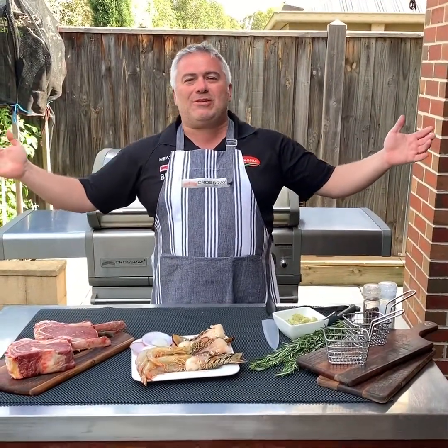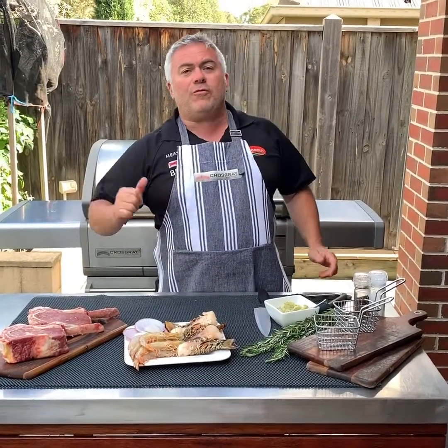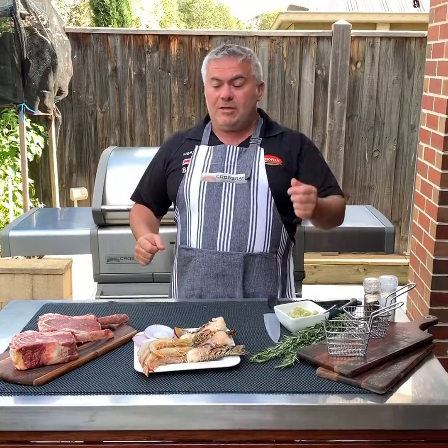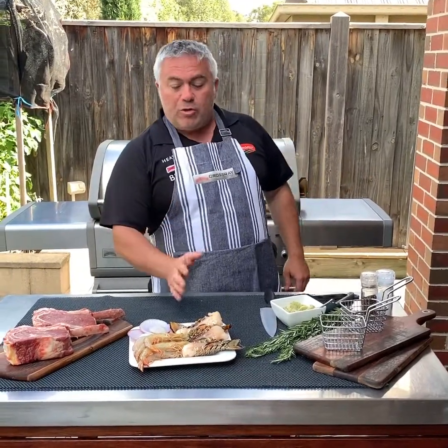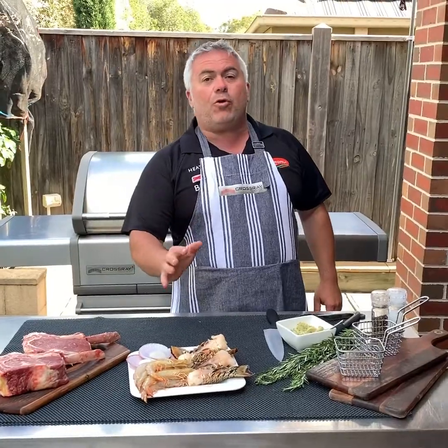Welcome back here with Jack the Greek for another episode of fabulous cooking. If you look in front of me today, we have some beautiful ribeye steak and some seafood. What we're going to make today is two dishes: a ribeye steak with some beautiful lobster tails, and another steak with some beautiful prawns and scallops.